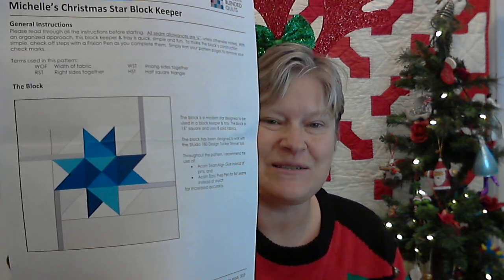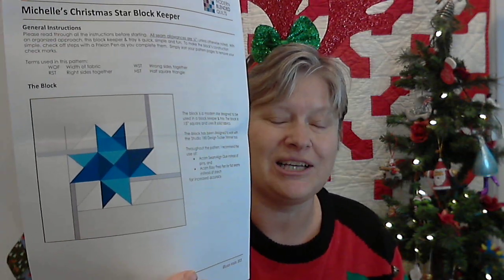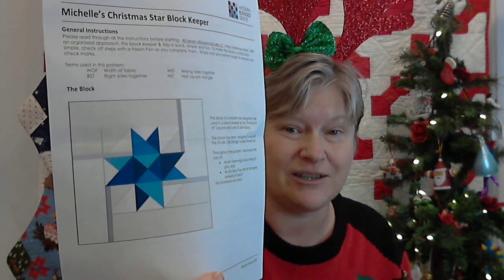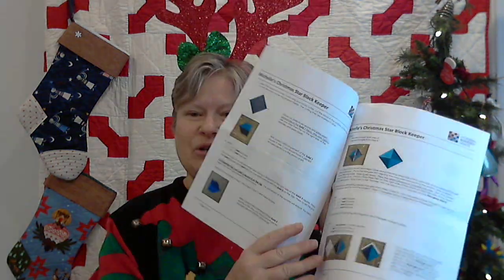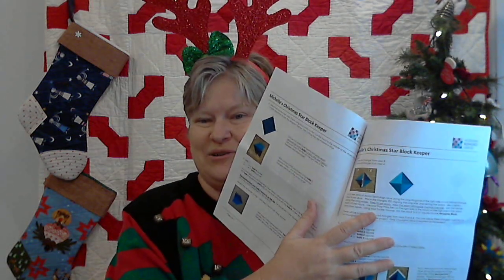Susan is going to be posting some of her photos for you, showing you some things she's done with this block, like making table runners by making more blocks, playing with it to design different size quilts, and so on. This is a 17-page pattern, just like all of Susan's patterns. It's very well illustrated in color, printed on beautiful, thick quality paper, so it'll be durable because you're going to want to keep reusing it and making more.